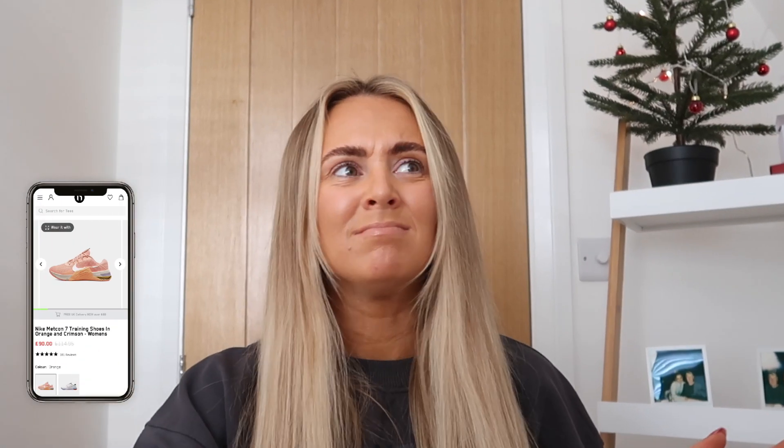Another alternative to a lifting shoe are the Nike Metcons — these are the Metcon Fours, and they also have Metcon Eights. Two very different looking style trainers, both training shoes and both really easy to use. I've got the Metcon Fours and I absolutely love them. I want them in multiple colors — they're really comfy and really easy to wear.